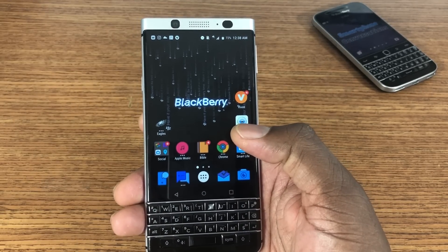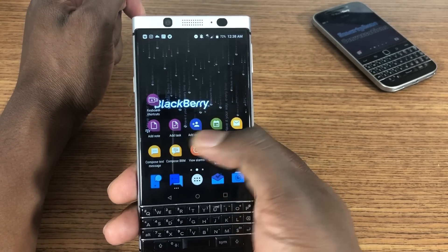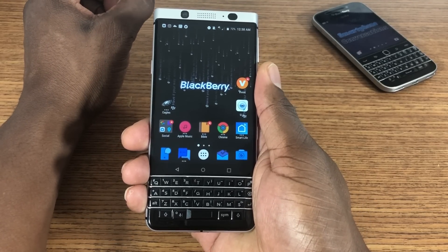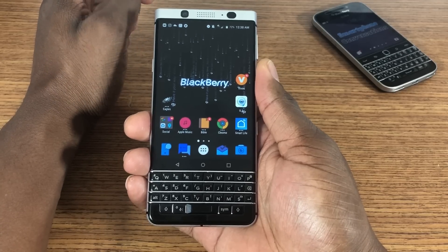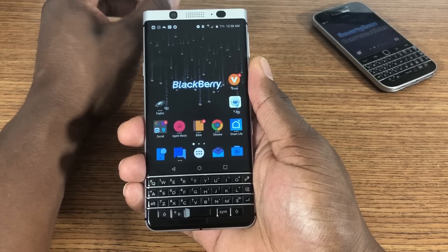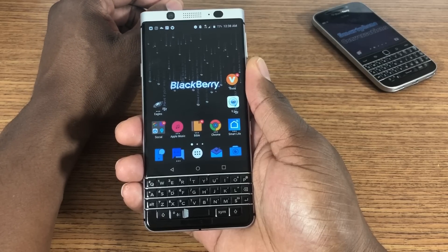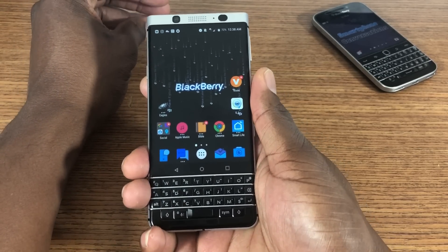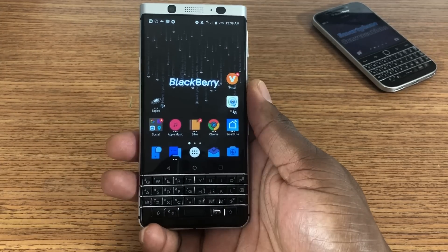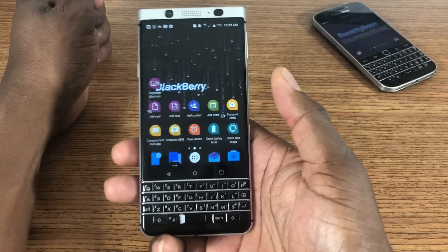The only thing this phone doesn't have over the Note is pretty much the S Pen. But all this functionality, the way it's put together, it's really good. The Note is a fantastic phone, but I think as far as productivity goes — everybody gets so sensitive about the Note, like it's the best. It's all about preference and choice. The Note has the S Pen which makes it great for productivity, but after that it's just an Android phone. And with this phone, it is just an Android phone, but I think it can pretty much do what the Note could do — you just get a smaller screen but you get that physical keyboard.